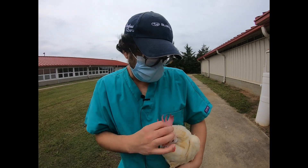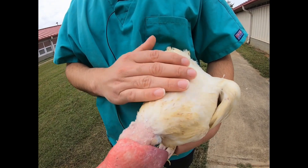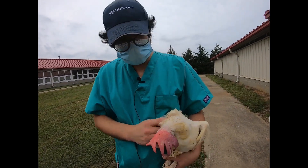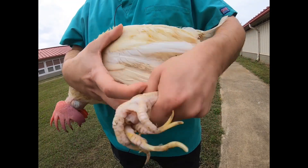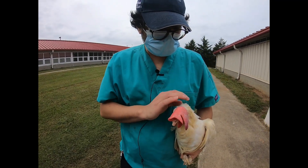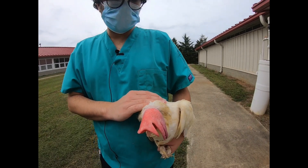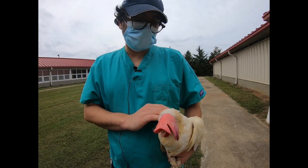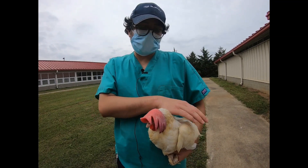The next thing is to look at the feather cover of the bird. On the Welfare Quality assessment, feather cover is divided into the head, neck, crop region, breast region, back, rump, and belly. For each anatomical location the feather score is further divided into A, B, and C. A means fairly normal or minimal damage to the feather. B is some featherless area less than five centimeters in diameter, and C is a featherless area bigger than five centimeters in diameter.